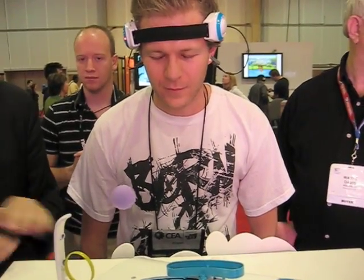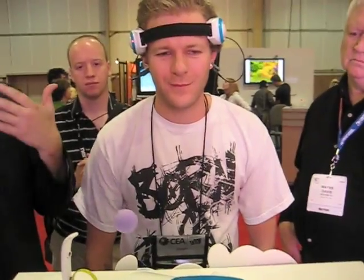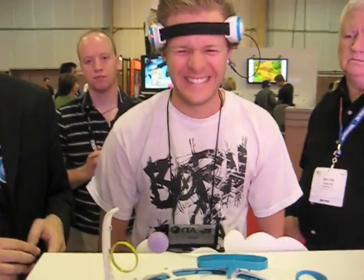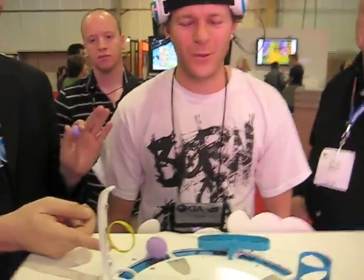Now relax. Take a deep breath. Don't concentrate — just clear your thoughts. Clear your mind and think about where you just were. Deep breath. Deep breath. There you go. Perfect. Wherever you just were, that worked for you.